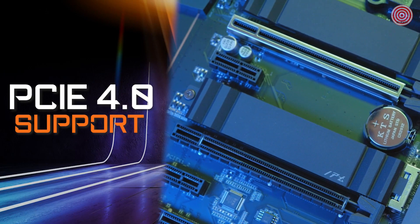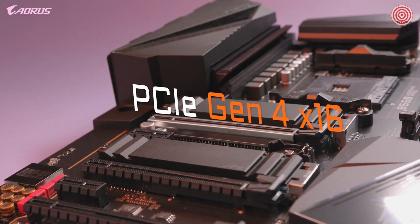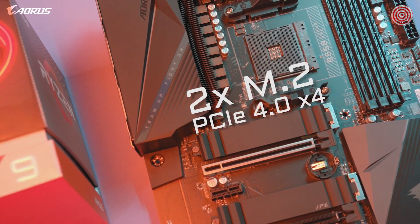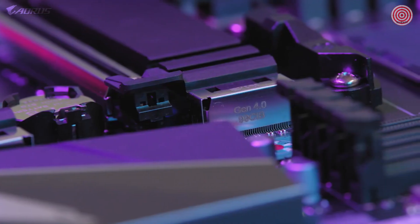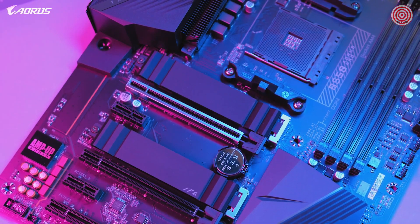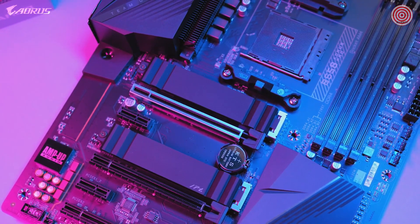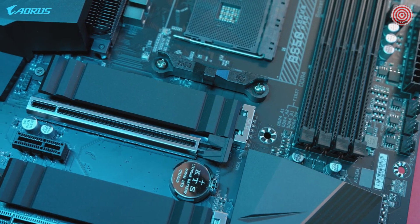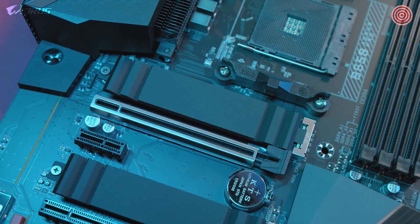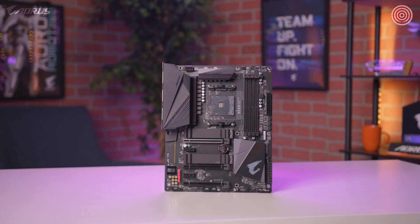PCIe Gen 4 is one of the biggest highlights of this motherboard. It has a full PCIe Gen 4 x16 slot and two additional Gen 4 M.2 slots, making the B550 AORUS Pro a great option for those looking for a future-ready platform. PCIe Gen 4 allows you to take full advantage of next-generation SSDs such as the AORUS NVMe Gen 4 SSD, which offers unprecedented read and write speeds of up to 6500 MB/s or higher, enabling a seamless gaming experience with lightning-fast data access.